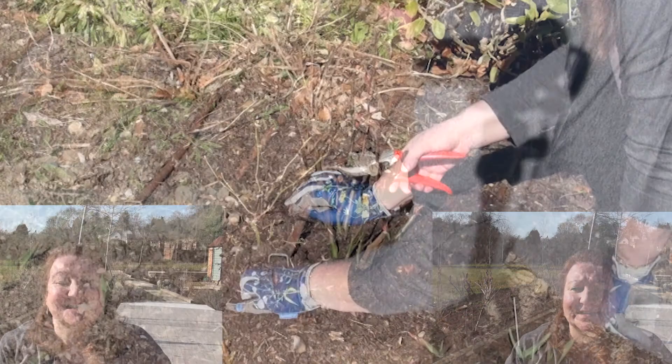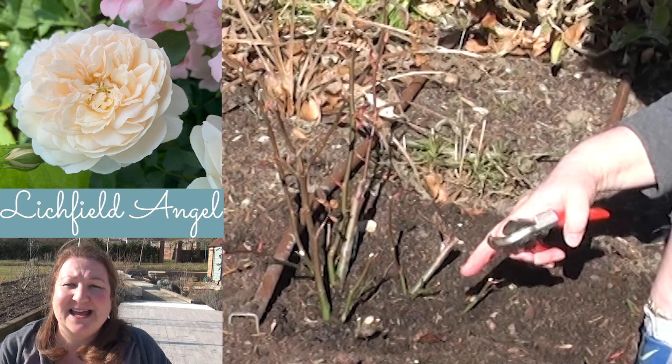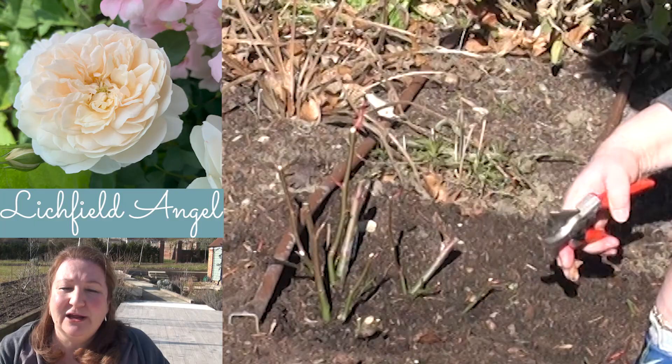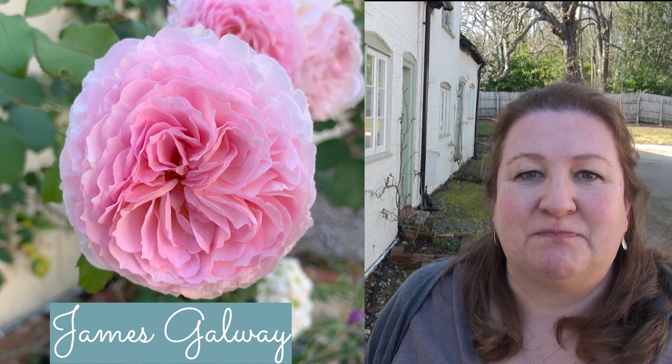The third rose I pruned was another David Austin called Litchfield Angel — a gorgeous cream-coloured rose that grows about four and a half foot by four and a half foot. This rose also didn't put on much growth last year because we transplanted it from a different area of the garden where it had been waiting for its correct spot. At the front of our property, we've planted three David Austin James Galway climbing roses — a lovely luscious pink on the outside, fading to paler pink on the inside. I absolutely love this rose and these have been in for three or four years now. The driveway's not finished yet but I wanted to make sure we had some beautiful roses climbing up the front of the house.